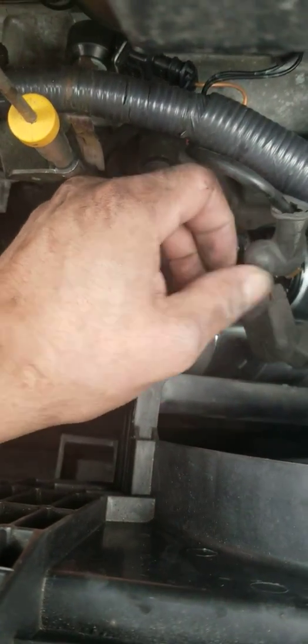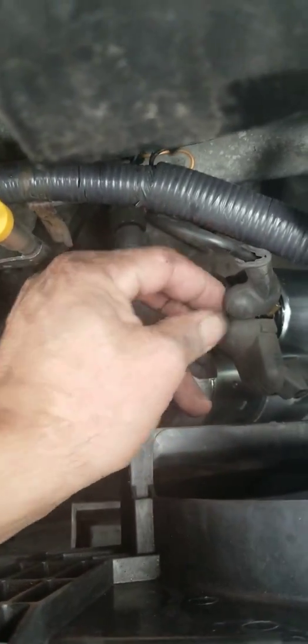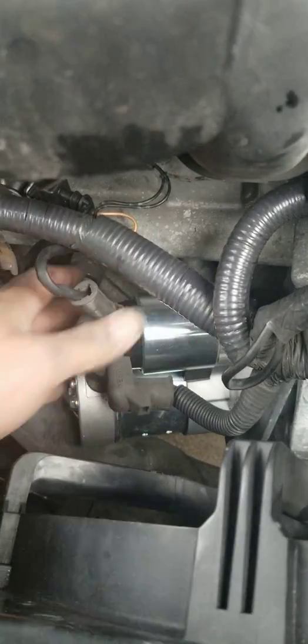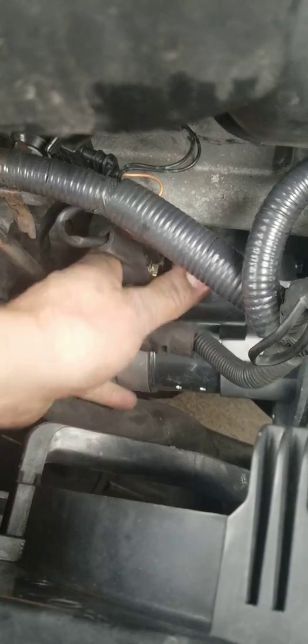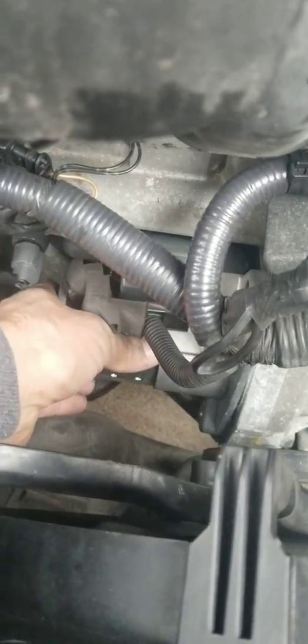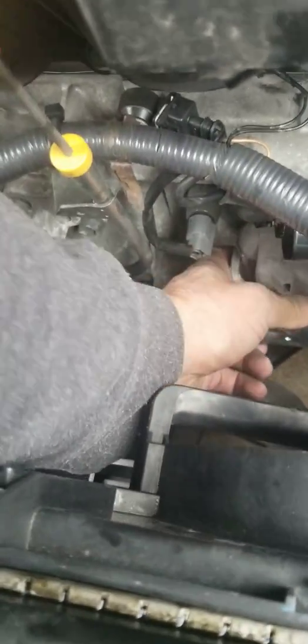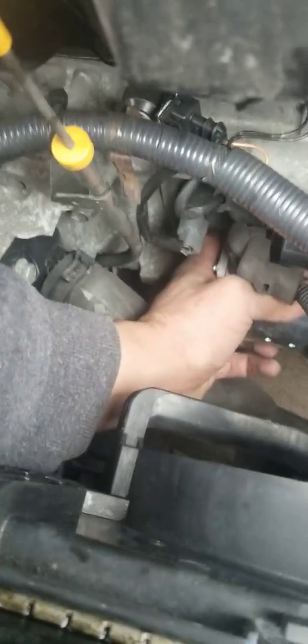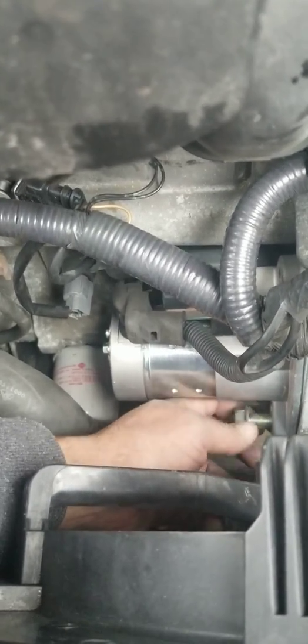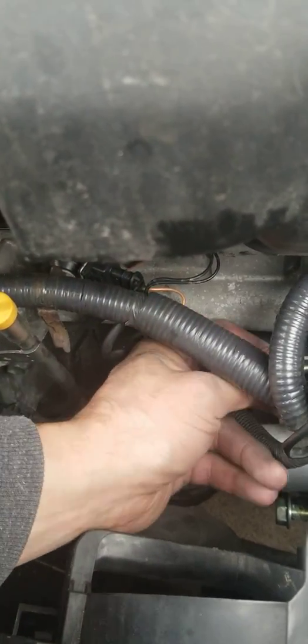Put the rubber back on and it's good to go. Now get it in nice and easy — it's going in. Alright there we go, right there — that's where it needs to be. Now let's put the bottom bolt in, and now the top one. There we go.